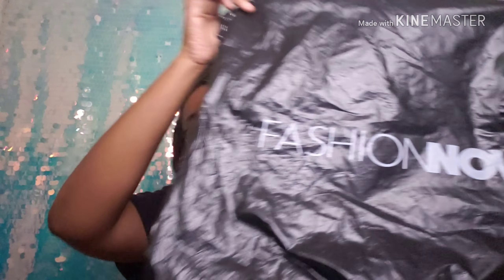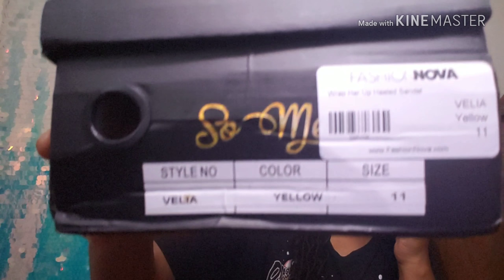I got four items: two outfits, a pair of pants, and a pair of shoes. This is what the bag they came in looks like. I'm going to get started with the shoes — this is the box they came in. On the side it has all the information: my size, the color, all the extra details. These shoes were $13.99, so I kind of got them for a steal.